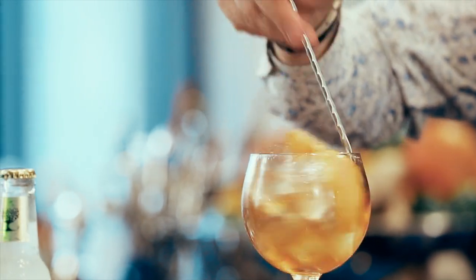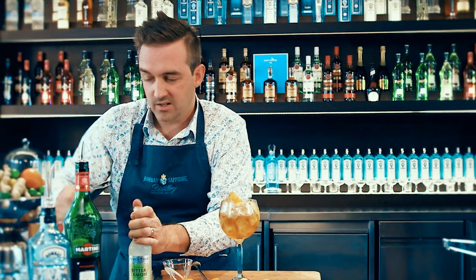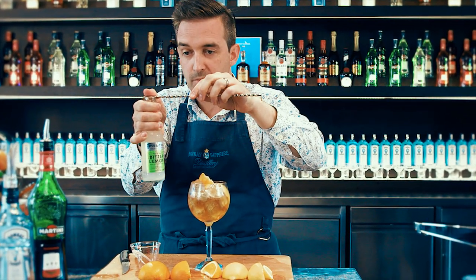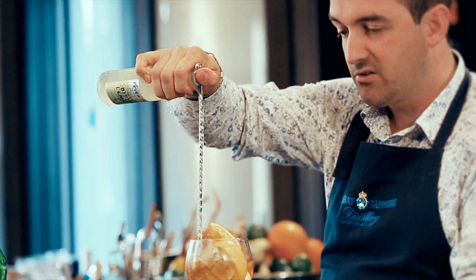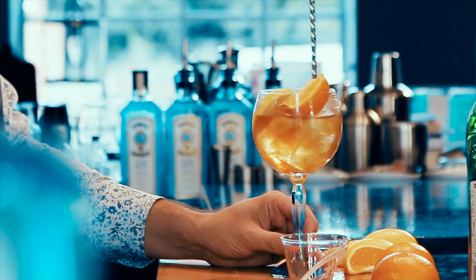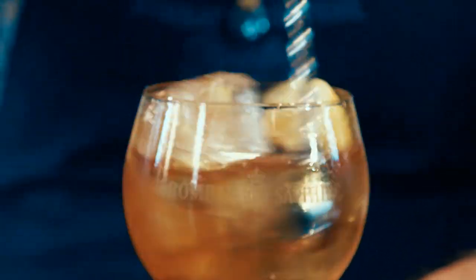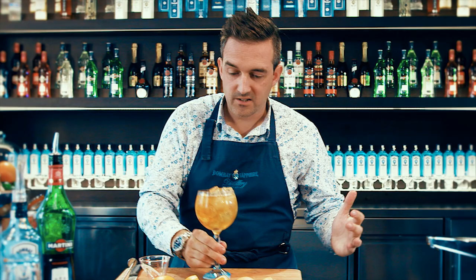Then we take our tonic water — in this case it's a bitter lemon, a really lemony tonic water — and we're going to pour it down the bar spoon to retain the effervescence. I just put my thumb on top of the spoon, let go, and then pour it 90 degrees straight down the bar spoon. With a bit of practice you can actually stir the drink at the same time, and that for me is the Gin & It Fizz.